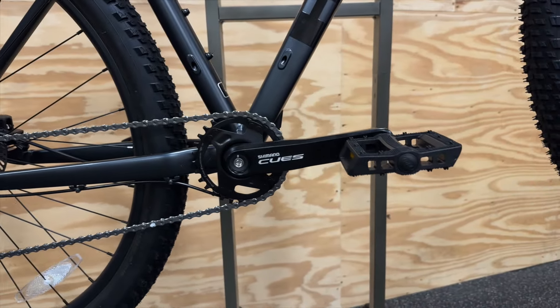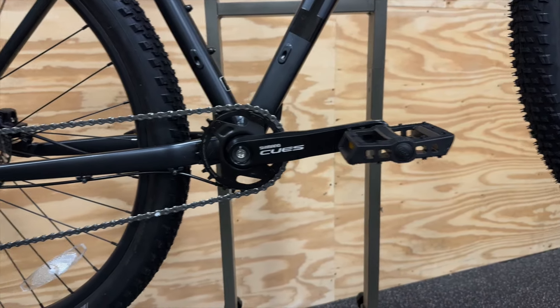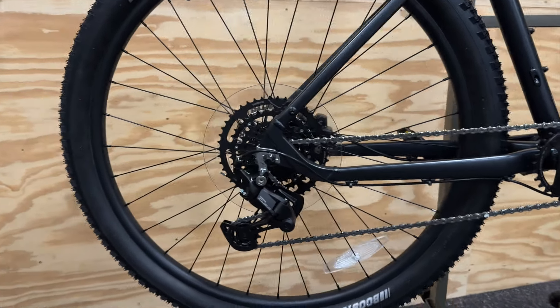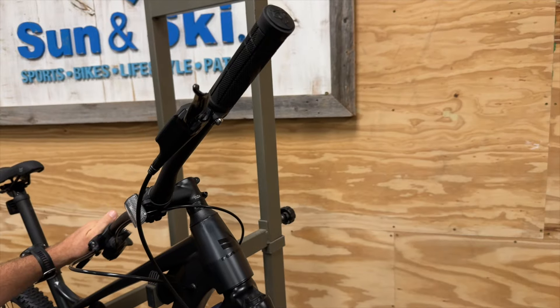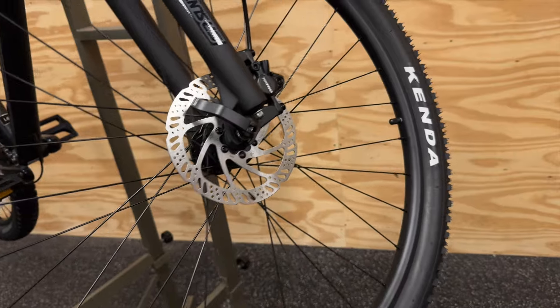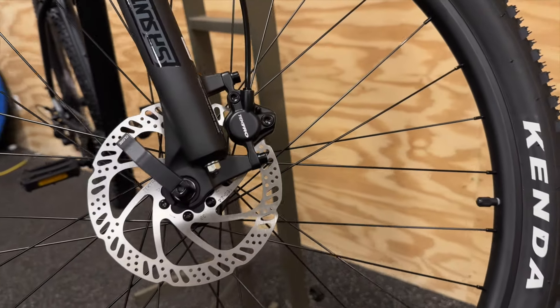This bike also features Shimano's all-new Q's 1x9 drivetrain system which will deliver simple and smooth shifting during your ride. The Double Peak Trail is specced with the Tektro M275 hydraulic disc brake system with 160 millimeter rotors for very reliable stopping power.